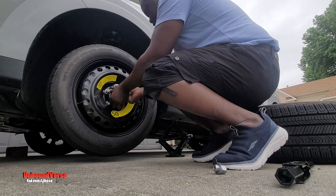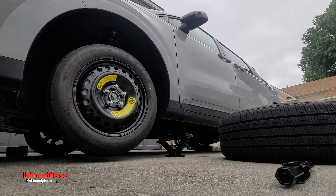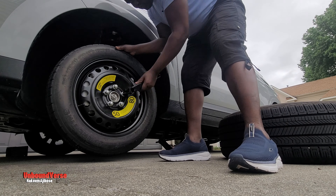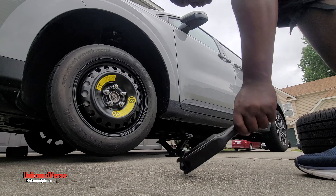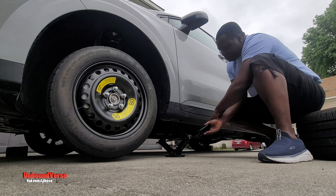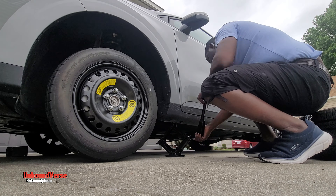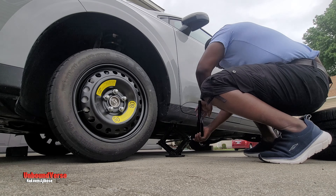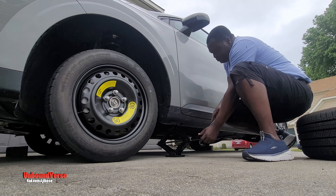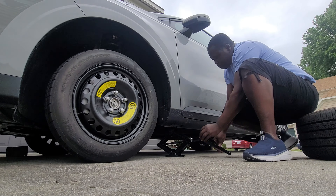Now that the flat tire is out, slide in the spare tire. There's a safety precaution here too: once the spare tire is in, you need to tighten the bolts just a little bit, just to the point where you cannot turn them with your hands. Now you're almost done. Start lowering the vehicle so you can completely and fully tighten the bolts on the spare tire. Watch the video.